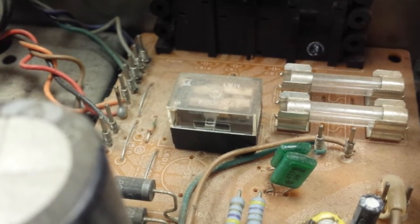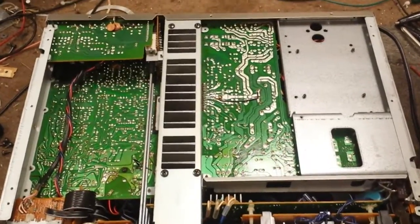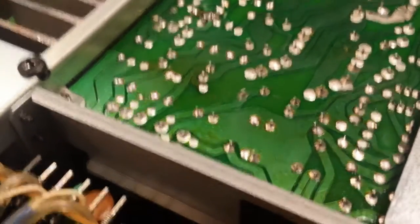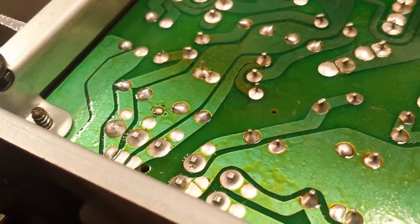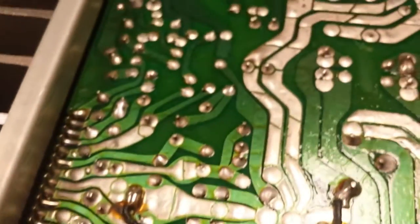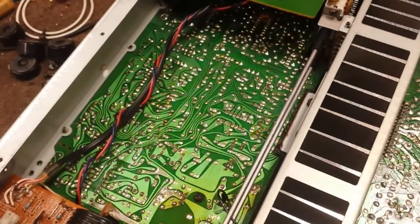First we need to get the bottom off and get the old relay out. With the bottom off you can see a really nice layout - the quality of the boards is really good. We can see that some things run a little bit warm but the solder hasn't busted loose except in two places down here, a little bit of a ring around the lead that we'll take care of. I bought this from the original owner who bought it brand new, so I'm really only the second person to use it and definitely the first to be inside it.